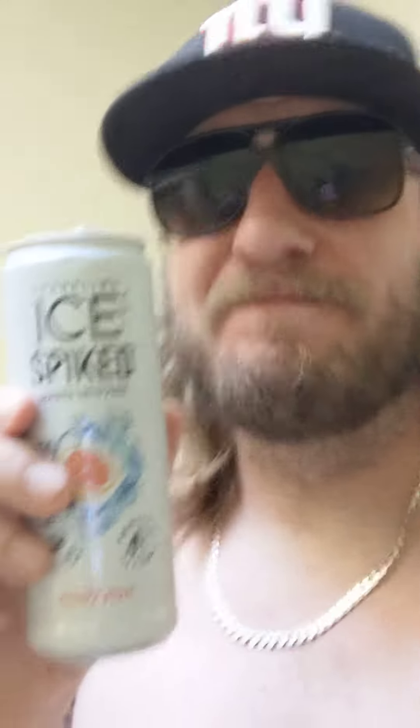I don't know how many grapefruit flavored seltzers we've reviewed on this channel, but typically I'm not into them. If I go into the White Claw Variety Pack and the only thing left is that grapefruit, I'm not happy about it. It's one of my least favorite genres of seltzer, and it seems like every company has a grapefruit.